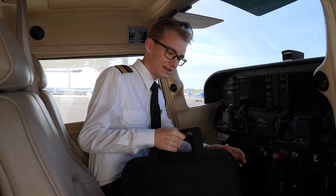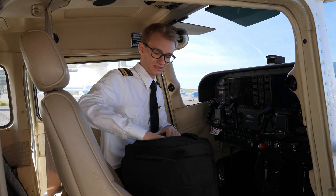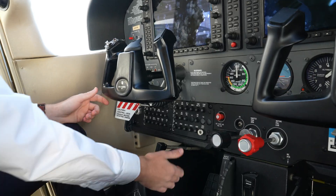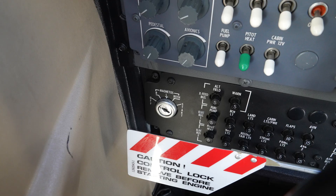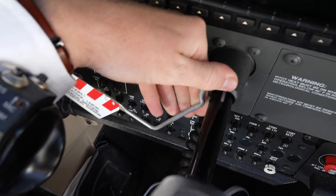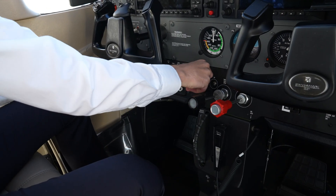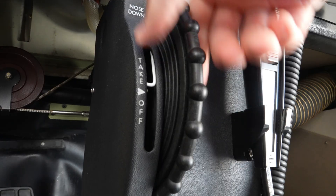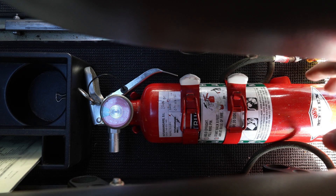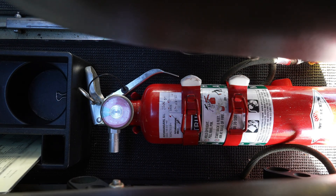First up, we're going to take a look at the aircraft documents, making sure that they're all on board and that they're all still valid. We also make sure that we have a first aid kit on board. Next up, we verify that the parking brake is set and magnetos are off with the key removed. We then remove the control wheel lock and stow it securely. We verify that the alternate static air is off, that the elevator trim is in the takeoff position, the fuel selector is on both.